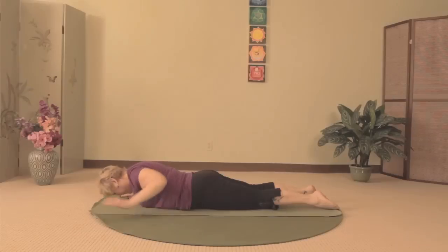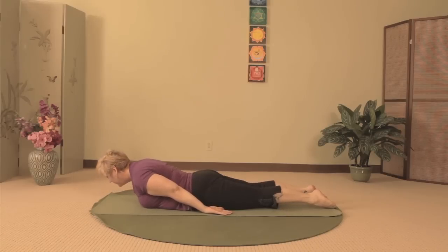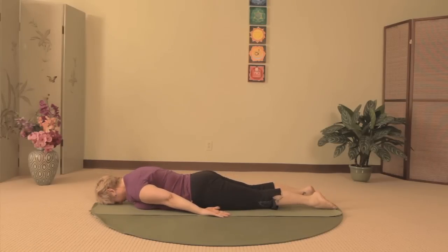Bring your arms alongside your body with the palms facing up and lower your head so your forehead rests on the floor. As you inhale, lift up your head, neck, and shoulders and reach back with your fingers. Keep the back of your neck long so that as you lower, you rest on your forehead again.